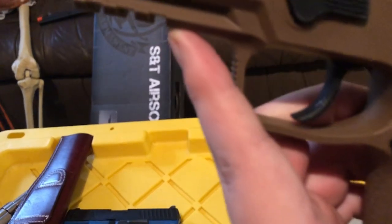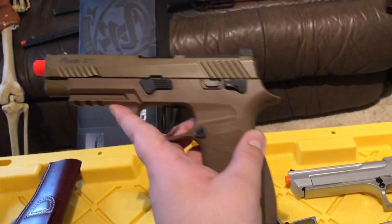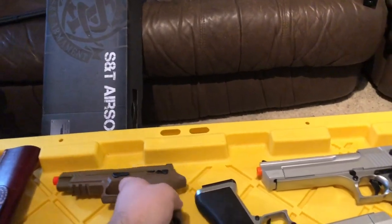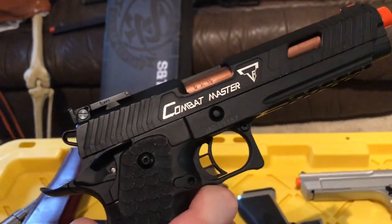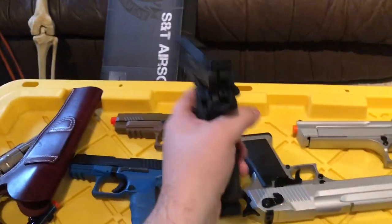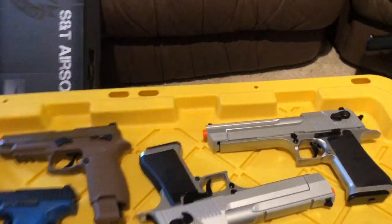SIG M17 — yeah, it's just a cool gun. Also one that came out of a mystery box. And the Taran Tactical Combat Master — the John Wick 3 pistol. I actually really like this thing. I hate Hi-Capas, but man, this one is something else.